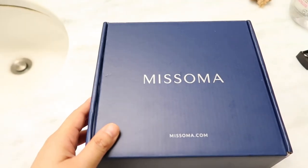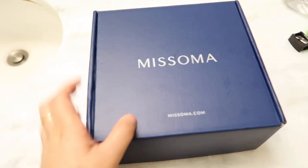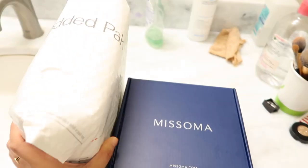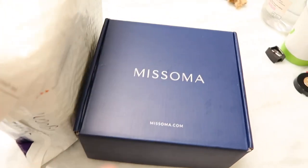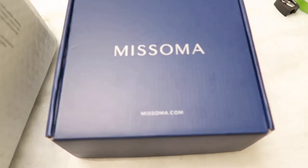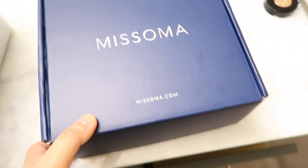Hi guys! Welcome to vlogmas! Today I just wanted to share with you a quick video of what I got from a jewelry brand from London. The brand is called Misoma. I got two from them because this one has just arrived today, so I'll open the first one.